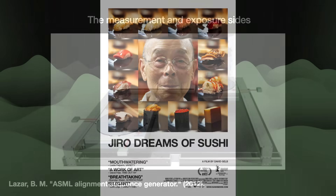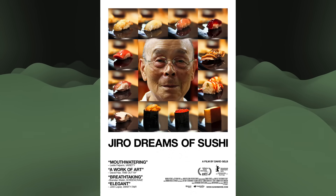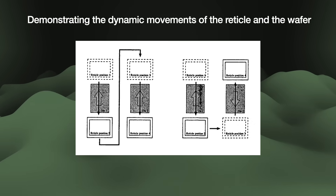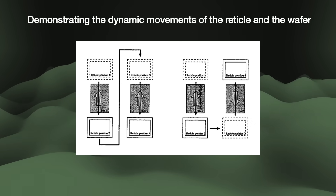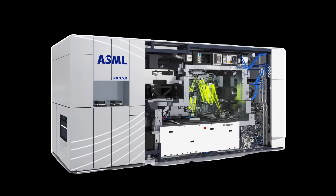This reminds me of the documentary Jiro Dreams of Sushi. Sushi Master Jiro says: customers think the staff in the kitchen have it easy, and they think the master making sushi has the hardest job. But in reality, the sushi is 95% complete before the fish is brought out to me. In the TwinScan, the exposure stage is where all the economic value is added to the chip. But when the machine sends the wafer into exposure, the sushi needs to be pretty much complete. So for ASML, figuring out the right sequence of actions during measurement is crucial in shipping a competitive machine.